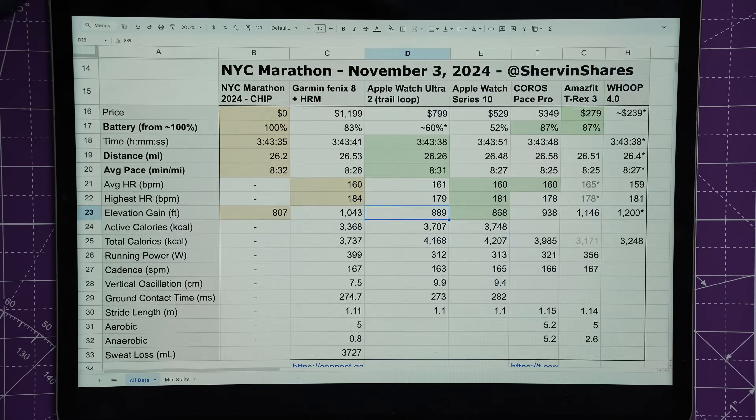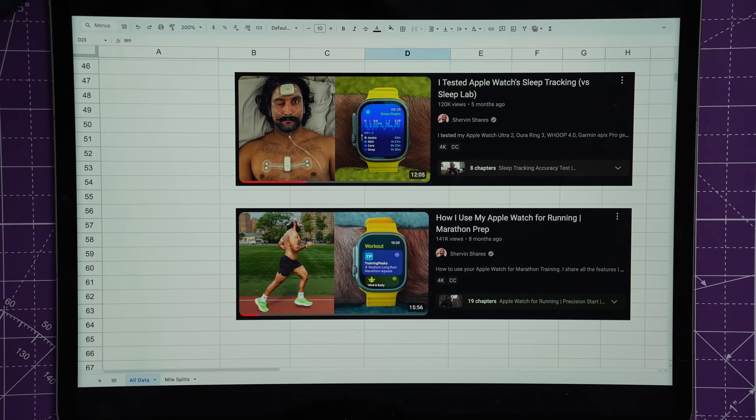I'll always love my Apple Watch — it's a great smartwatch I wear every day — but if you have no watch at all, the budget options are where I'd start. Subscribe and turn on notifications if you want to see more. I've tested sleep trackers against a sleep lab and covered how to use your Apple Watch for running — those videos are linked right here. See you in the next one.